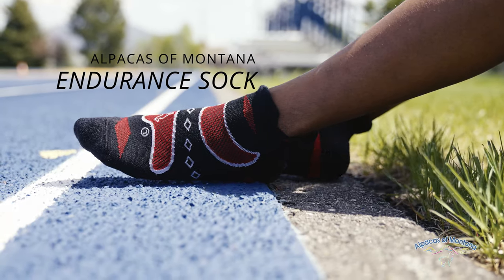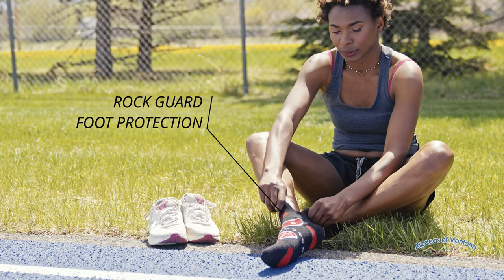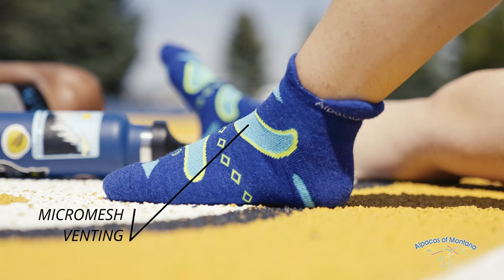Introducing Alpacas of Montana's Endurance Socks. They come with a rock guard foot protection tab on the front of the sock. They have arch ribbing for support and stability, and a micro mesh venting system to ensure dry and temperature regulated feet.